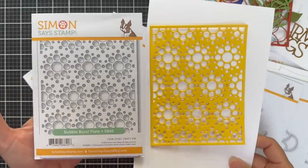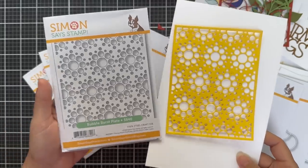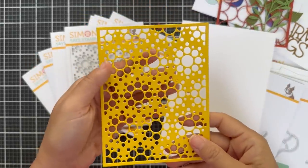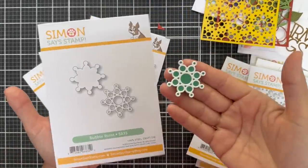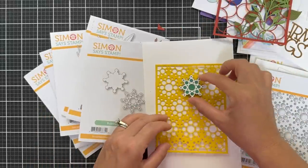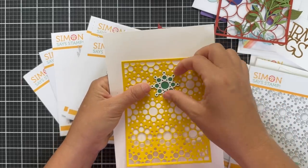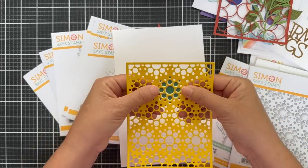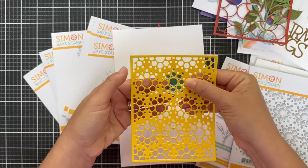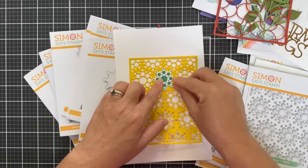And then we have the Bubble Burst Plate — another cover plate, four and a quarter by five and a half, with a dynamic bubble burst design. You could back this with acetate, or pop back in all the little circles with different colors of solid cardstock. There's also a coordinating die, the Bubble Burst, which is like an isolated bubble burst from that plate. You could die cut it in lots of different colors and put one behind each bubble burst — really fun.